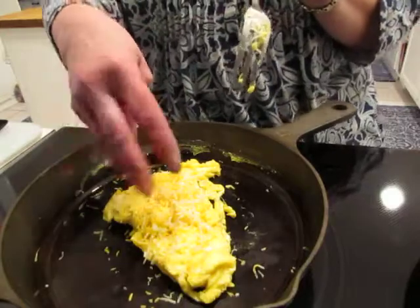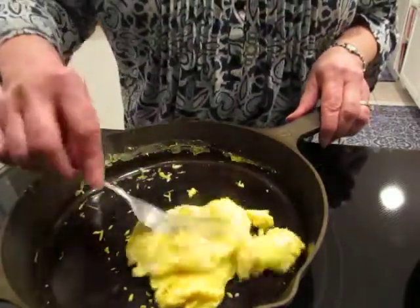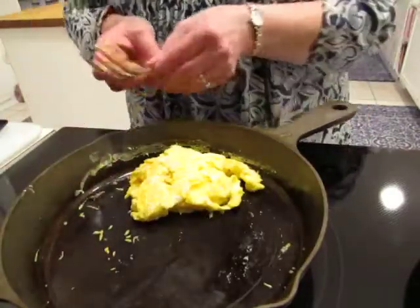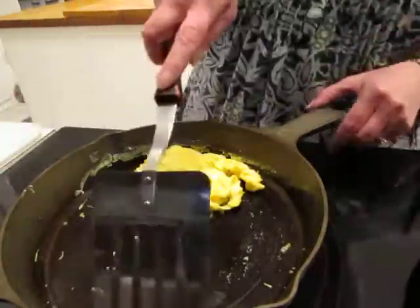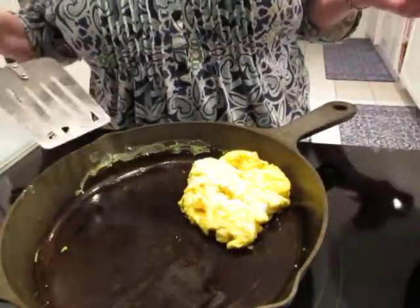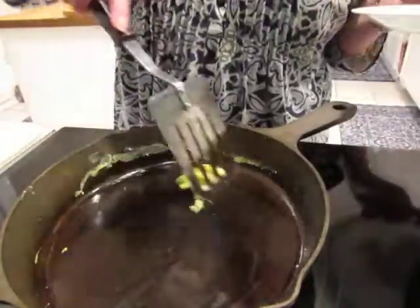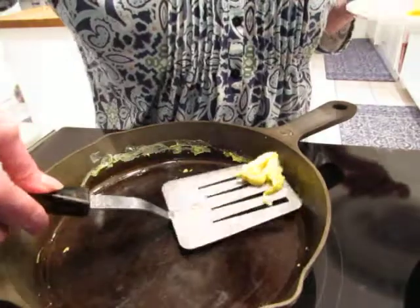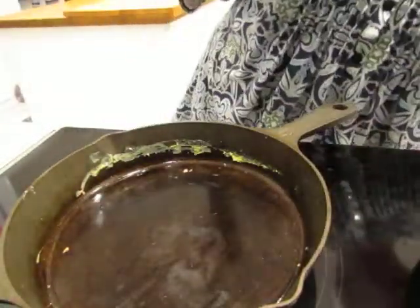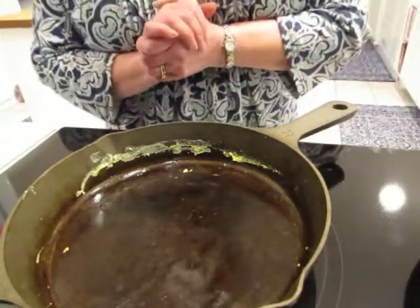This is some shredded cheddar and Monterey Jack, or maybe Colby — I'm not sure which. Throw some cheese in there and fold that in. I'm just barely moving the spatula across the surface and you can see it's picking everything up — no big cheesy mess left in here. As soon as this cools off a little bit I can just wipe this out with a damp cloth.